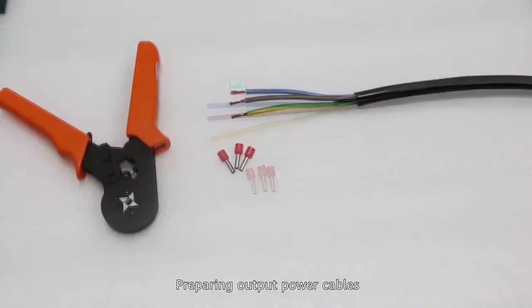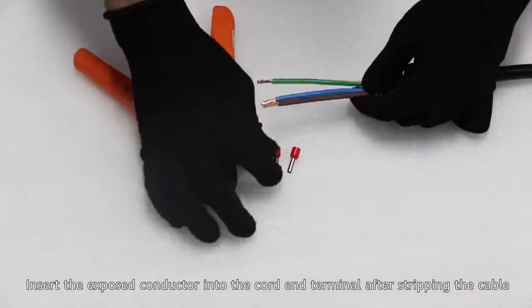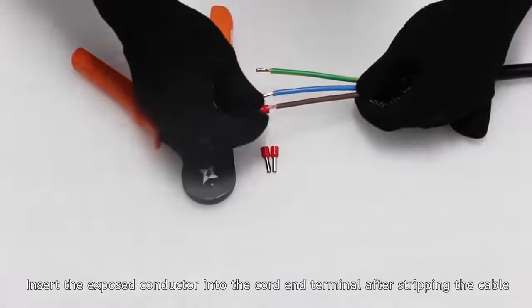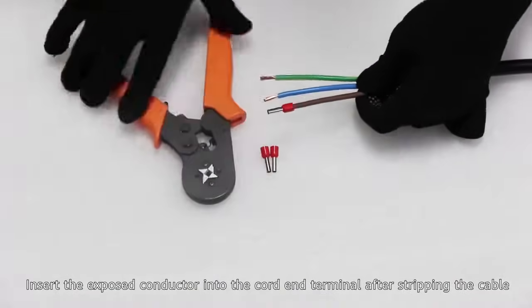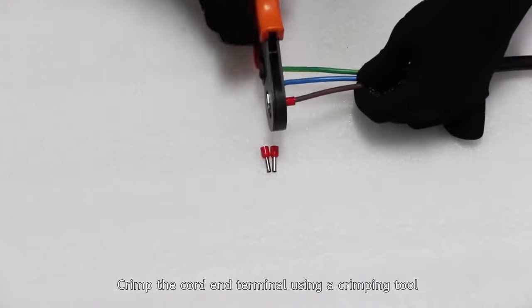Preparing output power cables. Insert the exposed conductor into the cord end terminal after stripping the cable. Crimp the cord end terminal using a crimping tool.